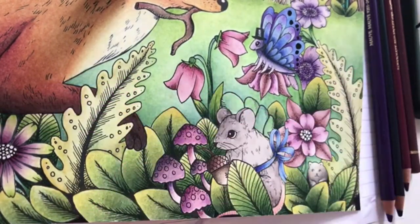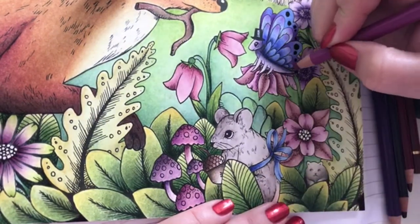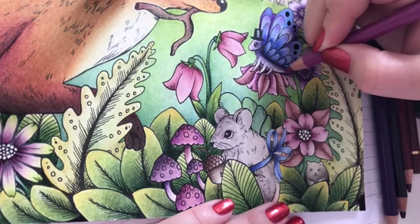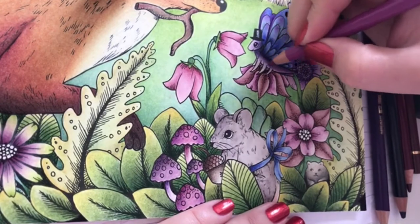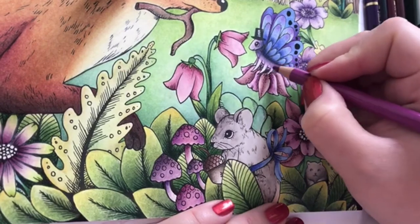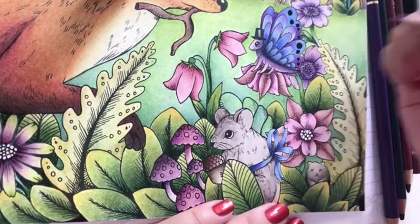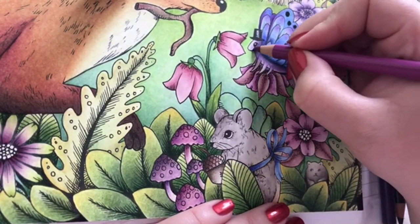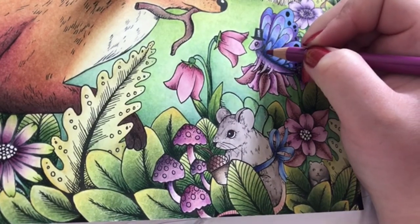Light red violet, and just lightly shading in the color.